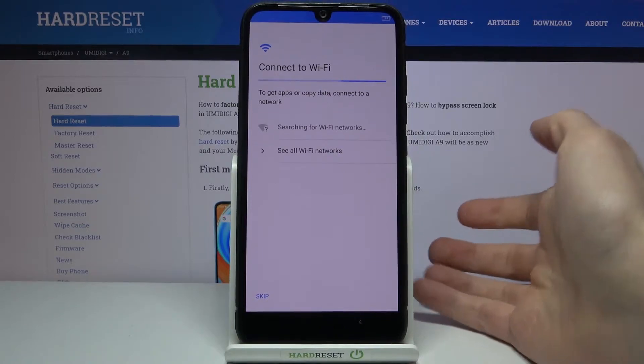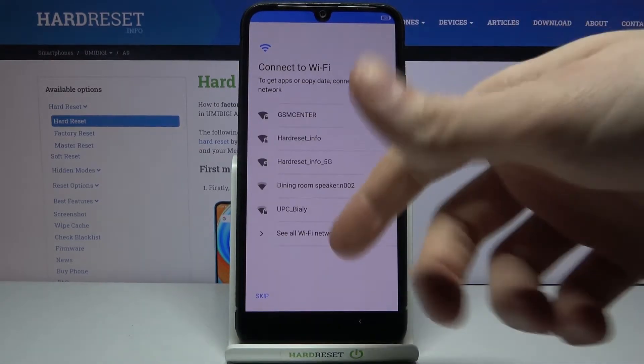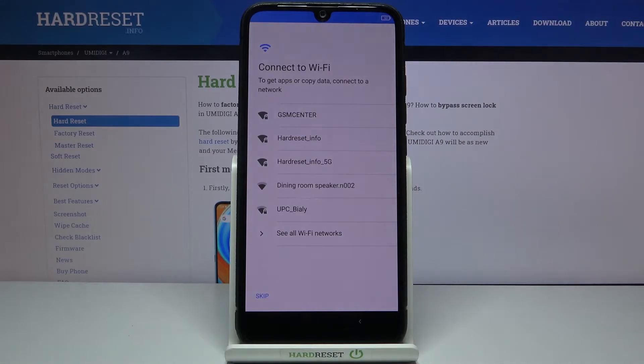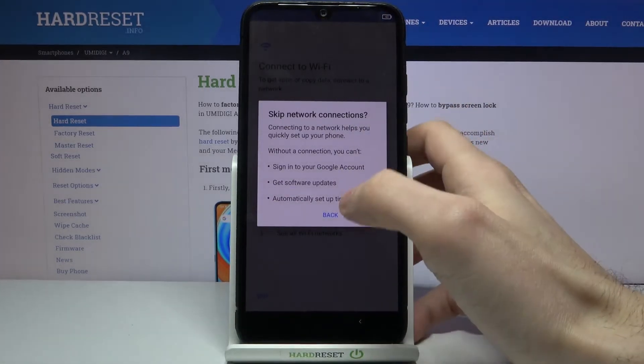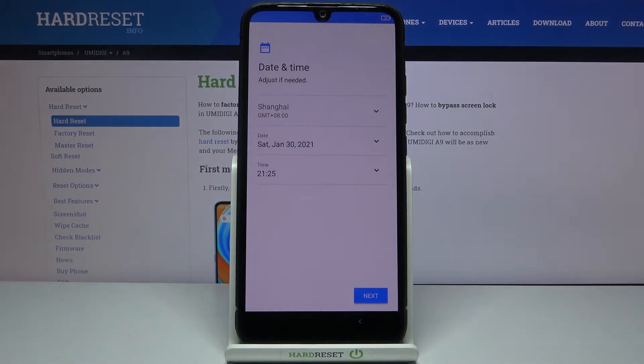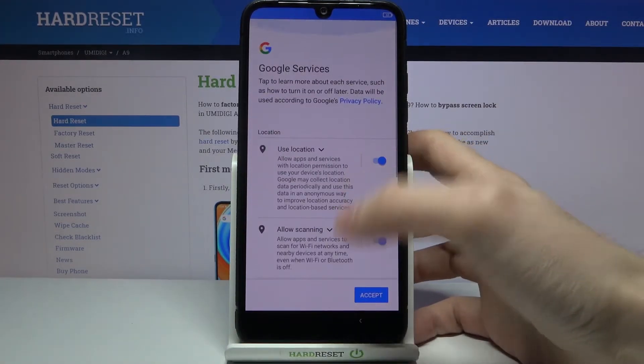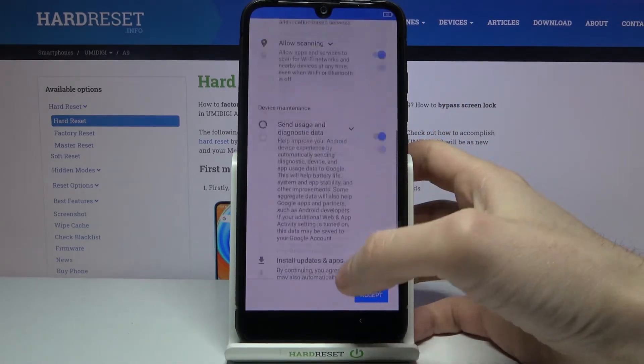Then you can connect to the Wi-Fi, but if you don't have any open Wi-Fi network around you, you can just skip this step for now and connect to the Wi-Fi anytime later. Then you have to set up your date and time.